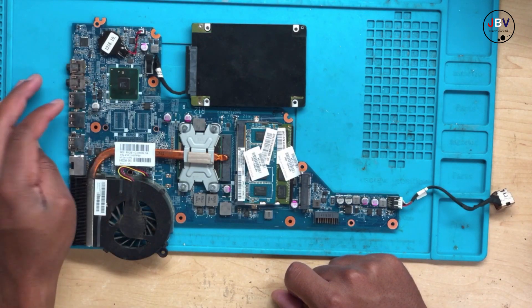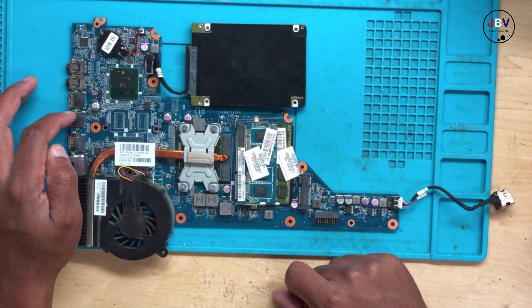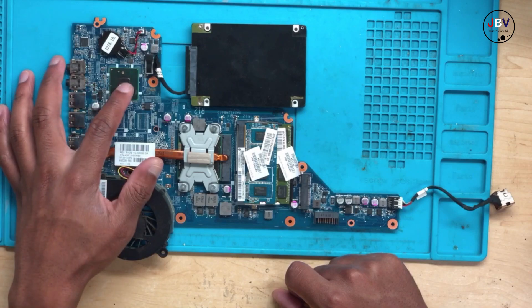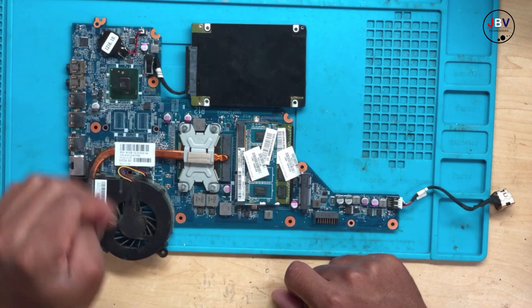I believe this fault is coming from this chip. When we check the USB port, you will have five volts, but the data lines will have a problem — because of this chip. Let's see if my theory is correct or wrong.